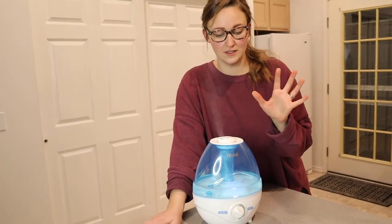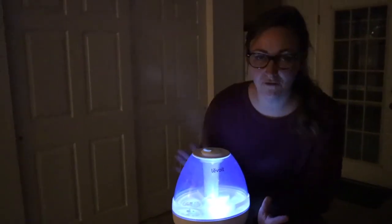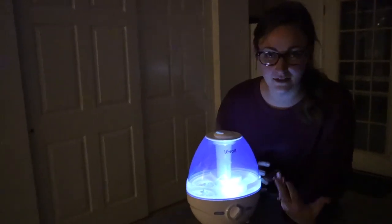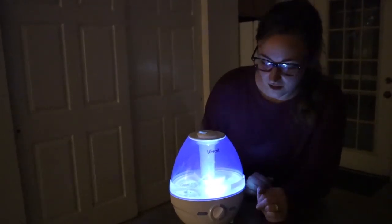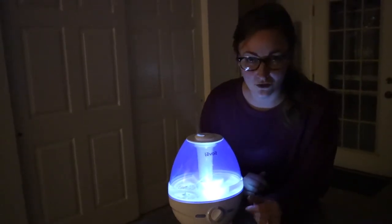I'm going to turn off the light so we can see how much light we get from this. You can see with the lights off how much light this gives off. I feel like this would be perfect — for example, if you put it in a baby's room, it would be a little bit of a nightlight. Or if you were using it in your own room, it would just give you a little bit of light if you like that.